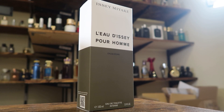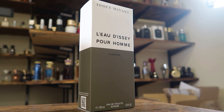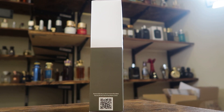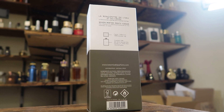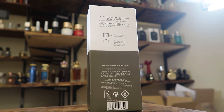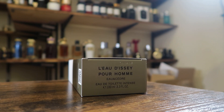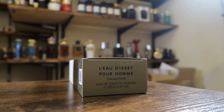All right, friendos, let's kick it off with the presentation, shall we? Here you've got the front of the box — you have the name of the fragrance, name of the house, size and concentration. It is an eau de toilette intense. On one side you have a QR code, nothing on the other side or up top. On the back you have your ingredient information and also a nice little infographic letting you know that the cap is 100% wood and the glass is 20% recycled. On the bottom you'll find your batch code — mine is 2089C9.